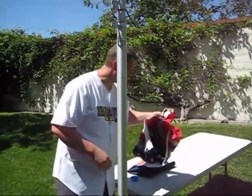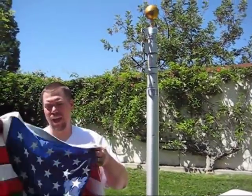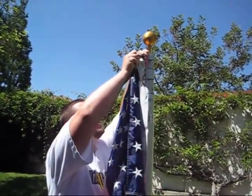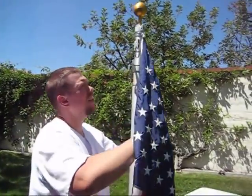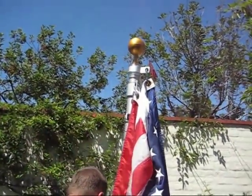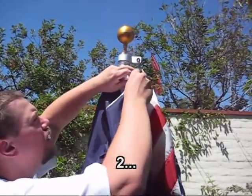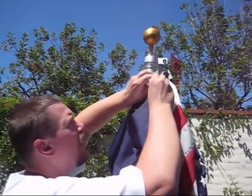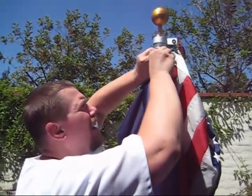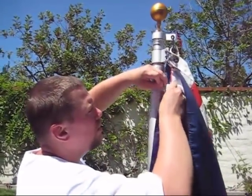Now you're ready to put on your flags. We're going to fly the American flag at the top, and then the Cal State Fullerton flag below it. Just take your flag and clip it into the clips. You can clip in both flags while the flagpole is fully lowered. You always want to fly your state, school, or whoever you're supporting below the American flag out of respect — you never want your school flag to fly above the American flag.